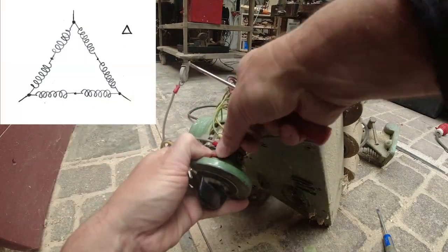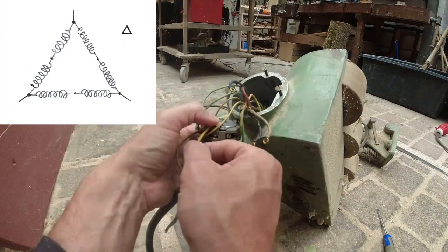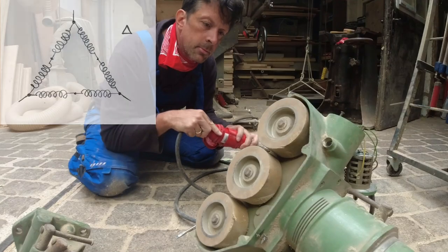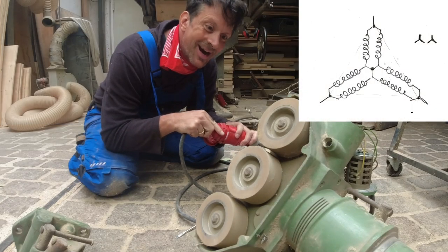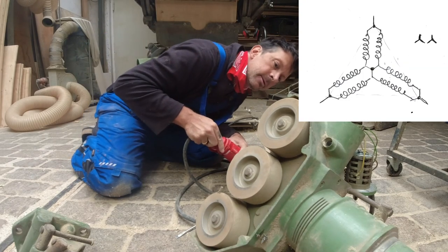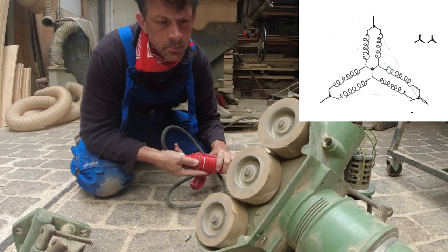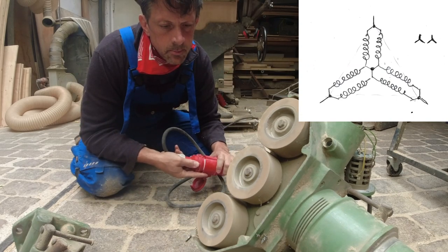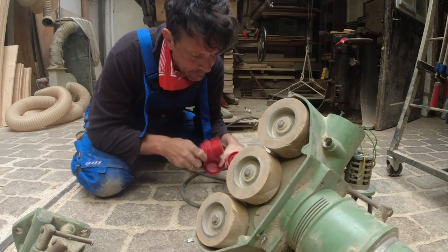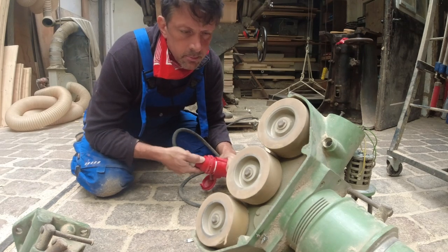This is possible with induction motors using the so-called Dahlander circuit. For the first speed, the six motor windings are connected in delta so that there are always two in series — due to the arrangement of the windings, the motor has four magnetic poles. By switching to the so-called double star, the six windings become parallel in pairs and the number of poles drops to two, giving the motor twice the speed since the frequency of the three-phase current remains the same. Reversed operation is also possible in both modes by exchanging two phases.